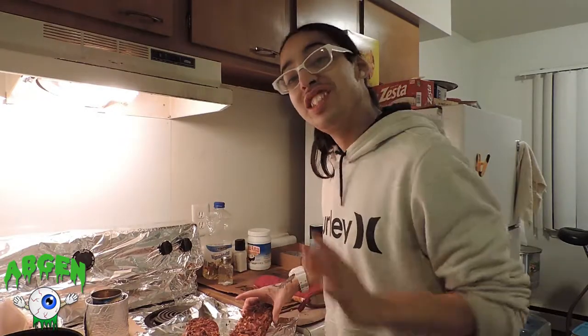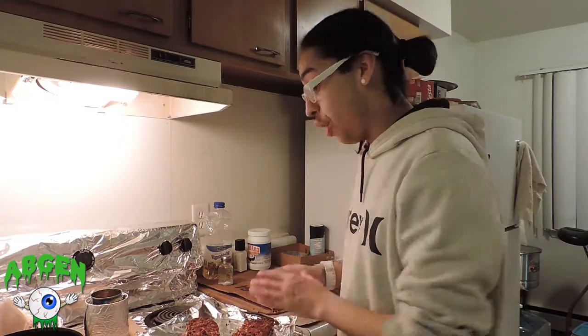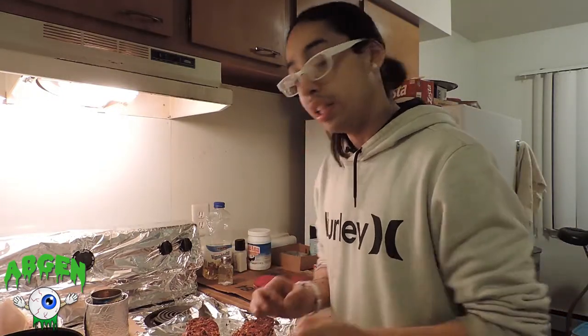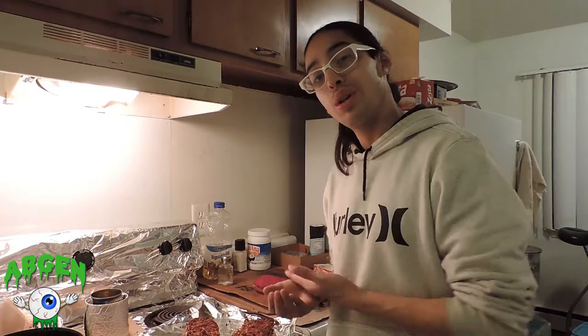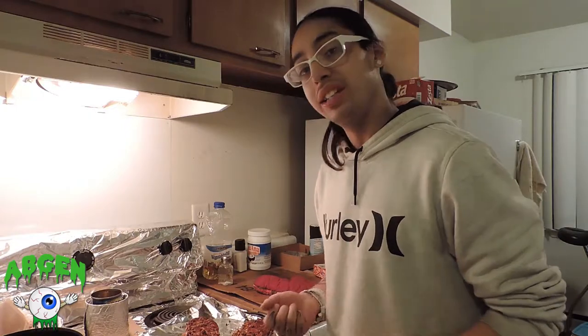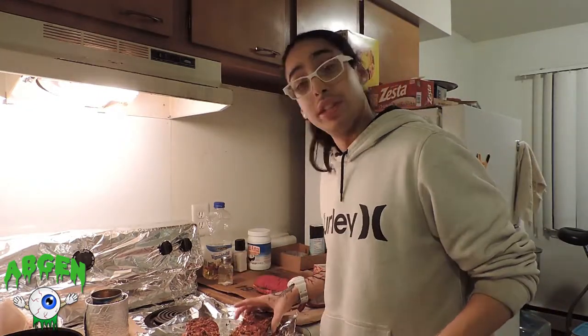Overall for this French bread pizza, I'm gonna give it a seven out of ten. I'd give a ten out of ten for the meats — they hooked it up with a nice amount of toppings, it's nice and cheesy, and the sauce is a decent amount. The only thing I wish is that the inside was more crunchy instead of soft like white bread. But overall, it's still a great French bread pizza — seven out of ten.